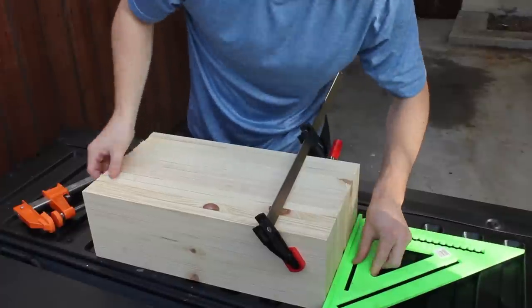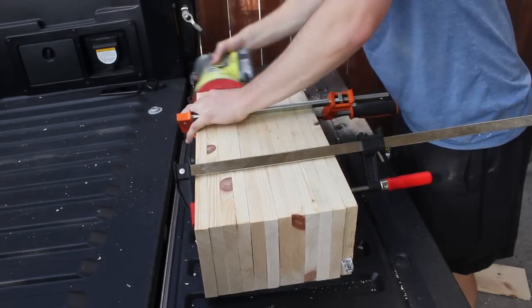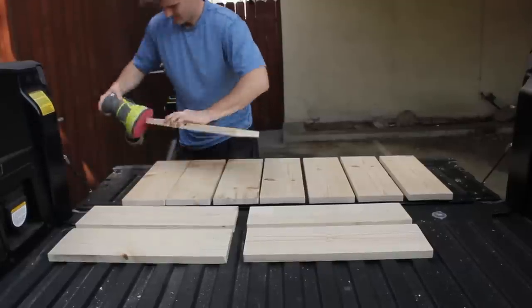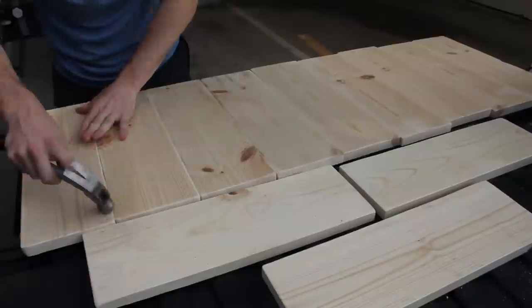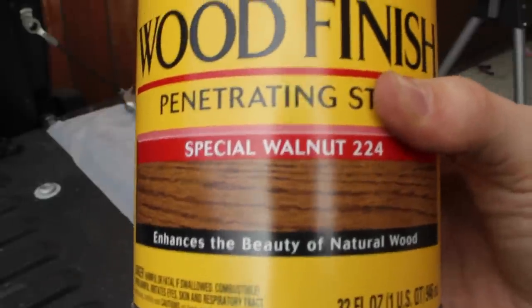I then clamped everything together and sanded the edges with my orbital sander at 60 grit. After that I could sand each piece individually to weather it down. Once that was done I beat it up with my hammer to give it a distressed look.